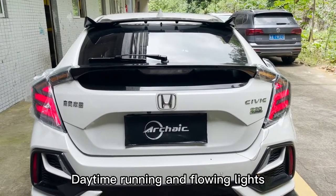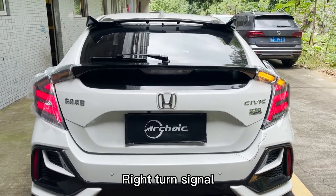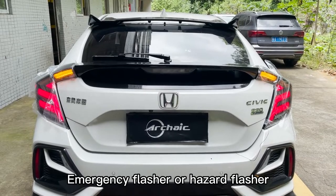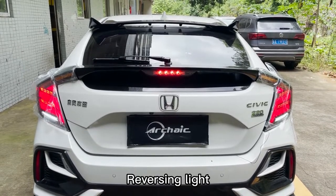Daytime running and flowing lights. Left turn signal. Right turn signal. Emergency flasher or hazard flasher. Brake light. Reversing light.